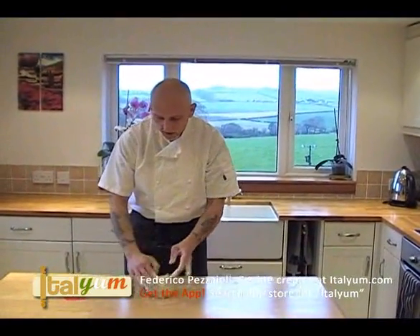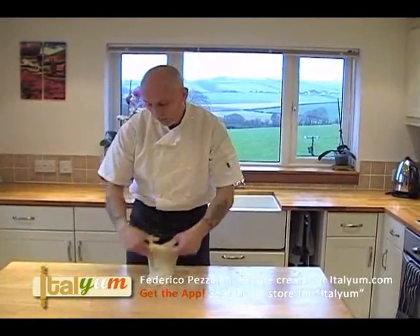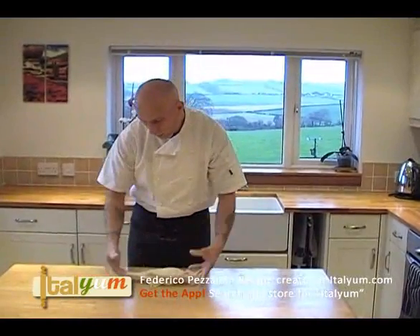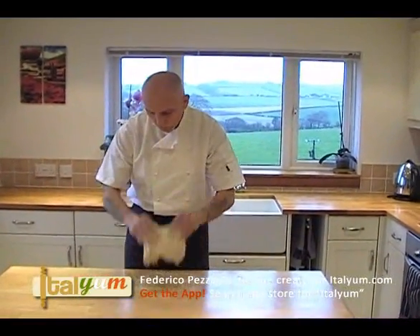At some point, the sticky dough will become firmer because the dough will develop the gluten. And with the gluten, you will see that the dough will come all together.